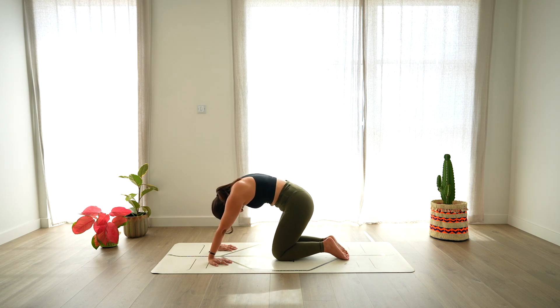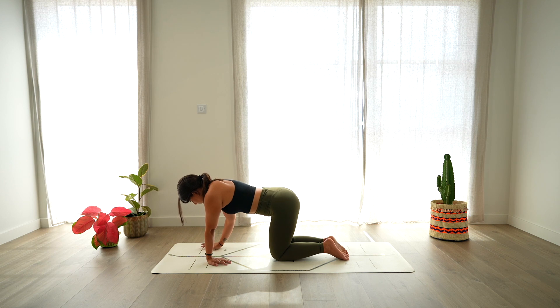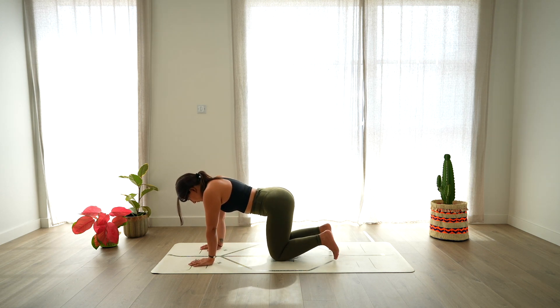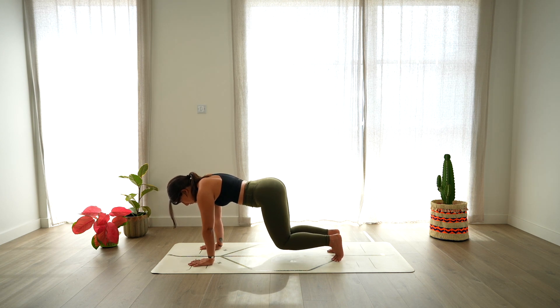Then round the spine and lean back as far as you can, always be mindful of where you are. And exhale, release. Rotate again the fingers towards the top of the mat, tuck your toes and lift the knees a couple of inches from the mat, engaging the core, keeping the gaze forward, deep breath in. And deep breath out, release.